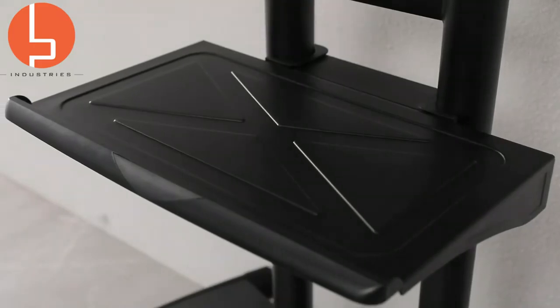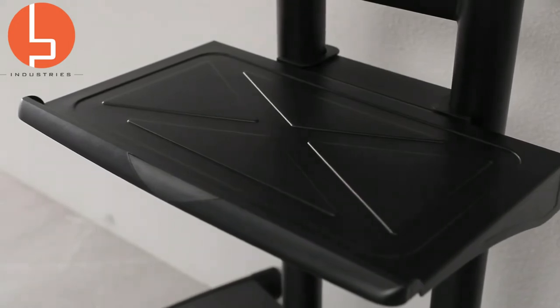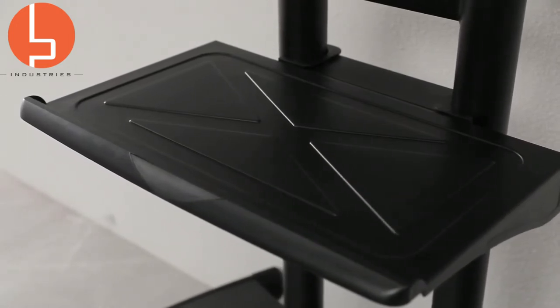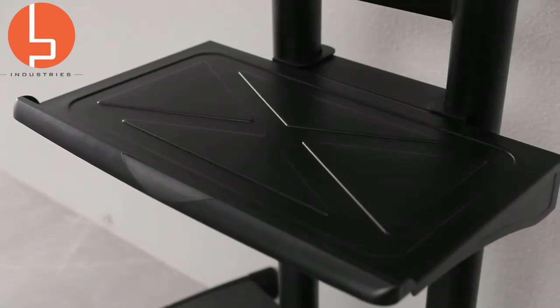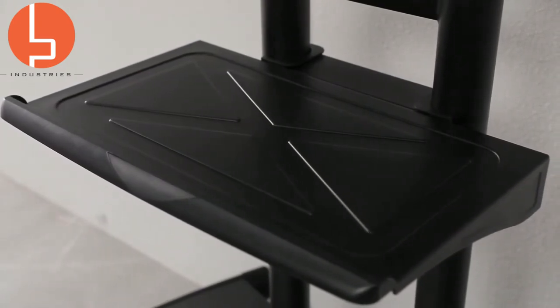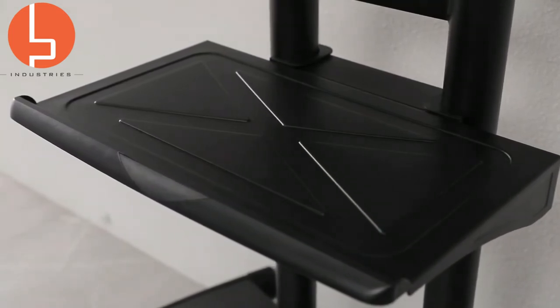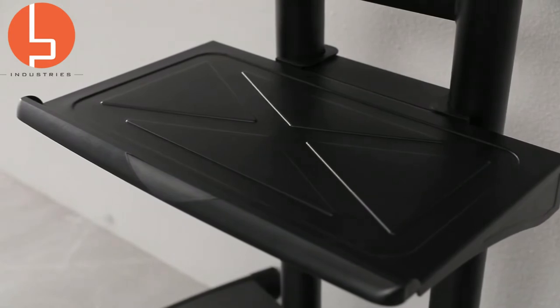Its multi-purpose shelf is designed with smooth edges and is height adjustable, and it can hold up to 25 pounds. This makes it more than ideal for a set-top box, a DVD player, a laptop, or gaming console such as a Wii, a PlayStation, or an Xbox, and so much more.